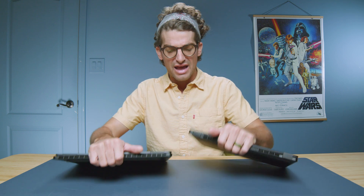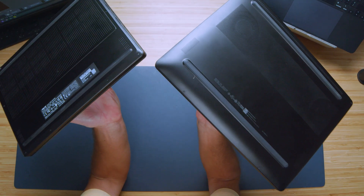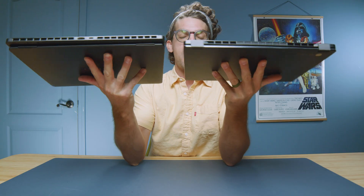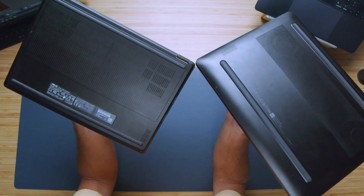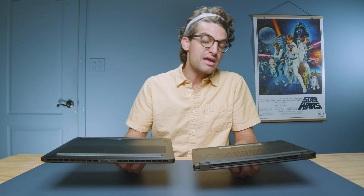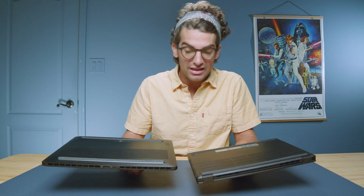Looking at the assembly of these two laptops, one thing that stands out is they both have very nice rounded edges — the way the bottom cover fits into the side panel all around the chassis. Compared to the ProArt P16, which has a sharper edge, I love that the PX13 and the HP Omen have these nice rounded designs. It makes holding the device more comfortable and gives a more complete design.